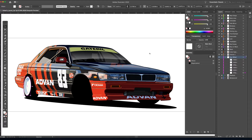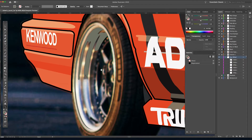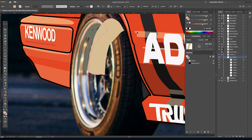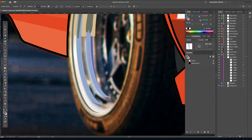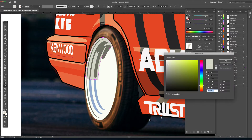Turning everything back on in the layers palette and zooming out to see how it looks — yeah, it looks like the start of a wheel. Always be sure to zoom out and check your work before you get too far. Turning layers on and off to check where shadows fall. This car is sitting in a low sunset when the photo was taken, so we really want to make sure we're picking up some of those yellows, beiges, and blues — otherwise the illustration will start to look flat.